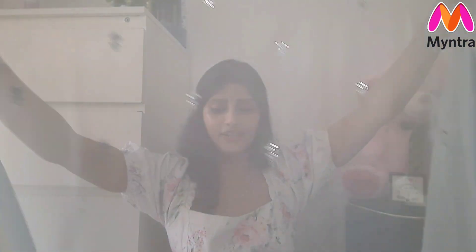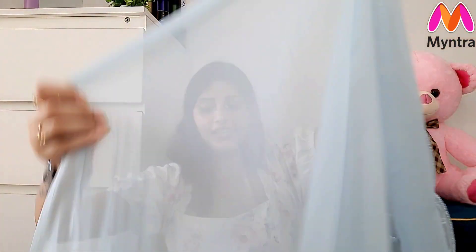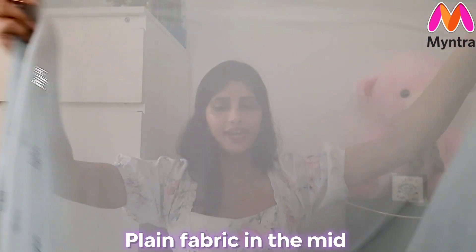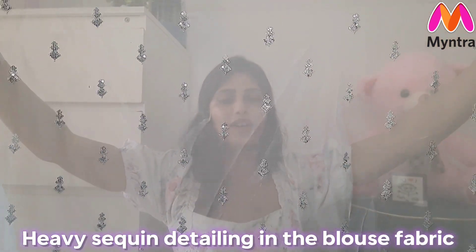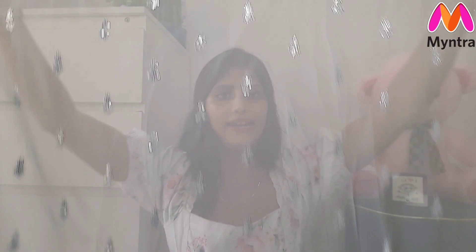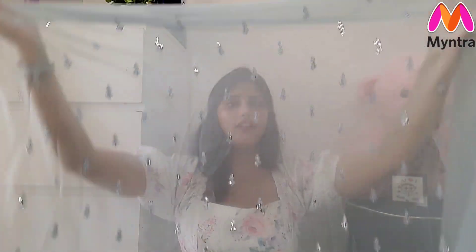The ends of the saree are matching. There is a plain part in the middle. The blouse piece is heavy and will come in 90cm. Now let's move to the next and last saree — I found a unique neck pattern design, and I am sharing a silk saree with you.